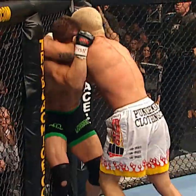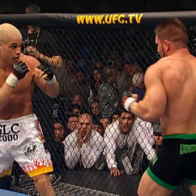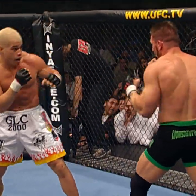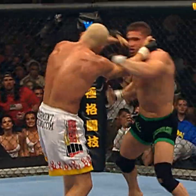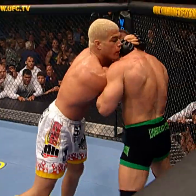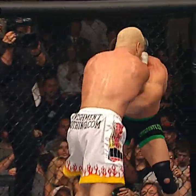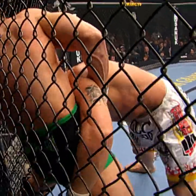Ken still looks rocked. The aggression came out immediately. Big right hand by Tito again. Here they go, toe to toe. Nice left hook. Tito coming with that left, Ken trying to work inside. Tito is just pushing this fight. He's got that Muay Thai — oh, he's going for the takedown.